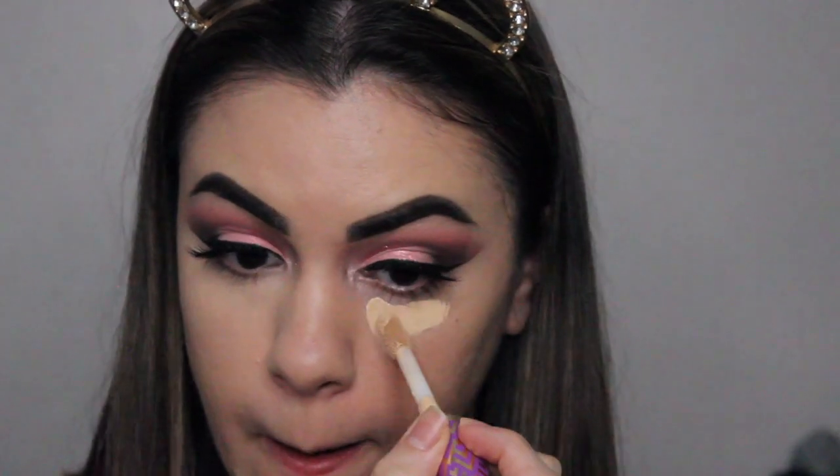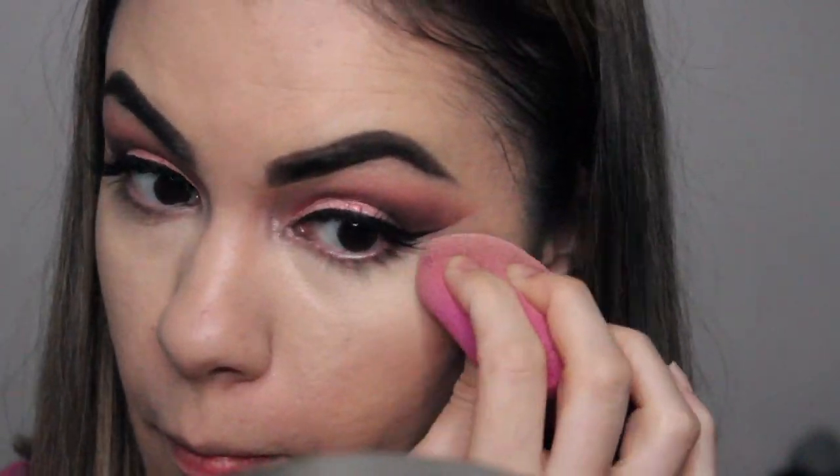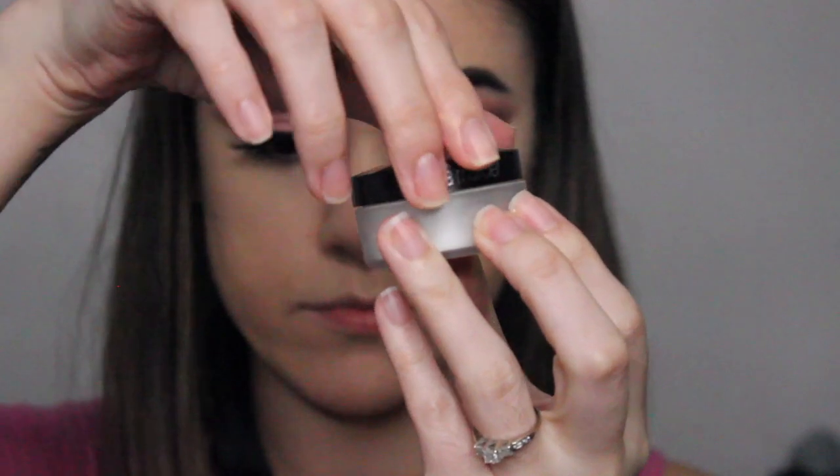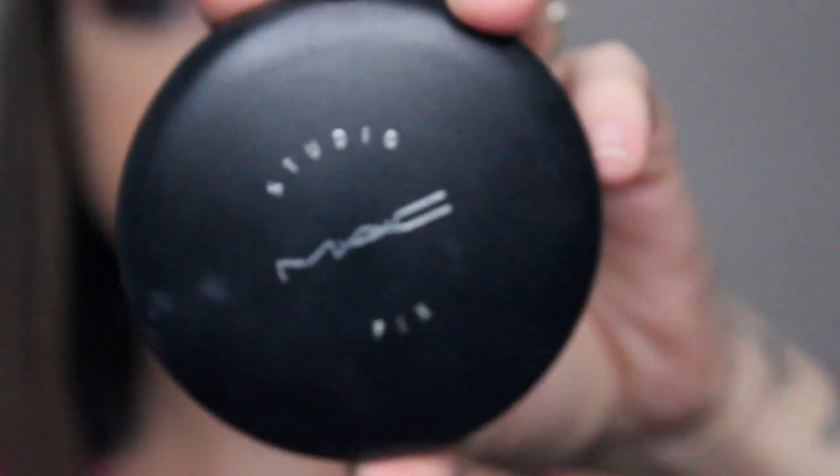To conceal my under eyes, I'm using Tarte Shape Tape — I'll put the shade I use in the description box. To set my under-eye concealer, I'm using the Laura Mercier Secret Brightening Powder, and to set my whole face I'm using the MAC Studio Fix Powder.